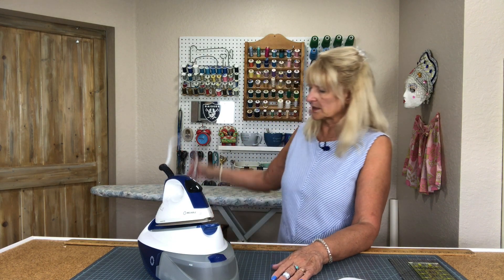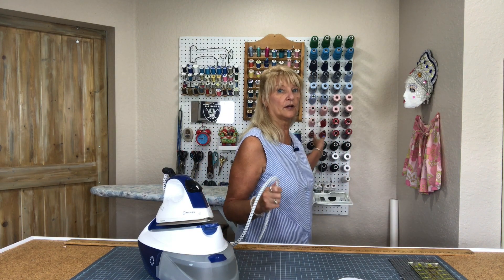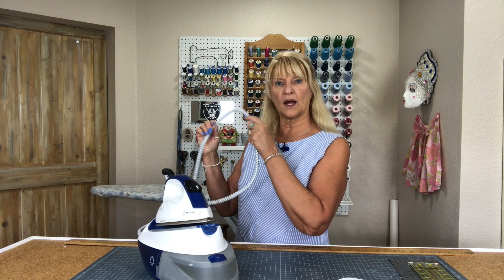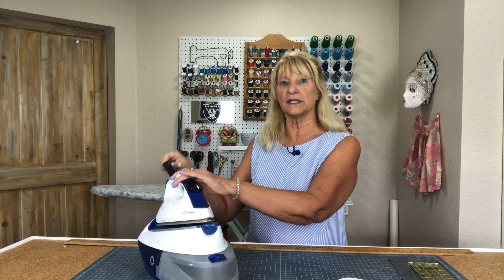The cord — it's a cloth-covered cord so the steam can come through, but it can tend to be a little unwieldy. I wish I had a better setup for it. I do have a cord keeper on my ironing board, but it's plastic and not very sturdy. I wish I had a way to get the cord up out of my way. It's not a 360-degree swivel cord, which I kind of wish it was, but it's not — so okay. Really, that's just me getting used to it; it's not the fault of the iron.